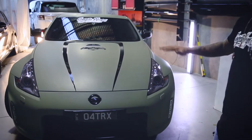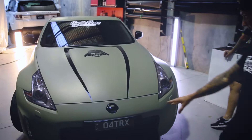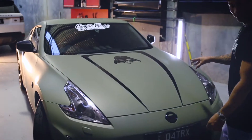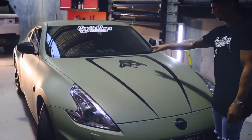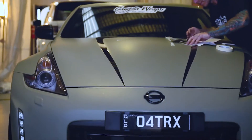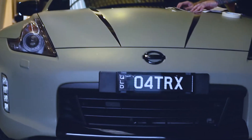What we've done here is a full khaki matte wrap, left black insert in the grill, black overlays, the owner is a Star Wars fan so we put Darth Vader overlays on for it, tinted front headlights, blacked out badges.